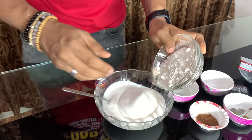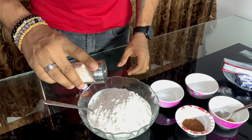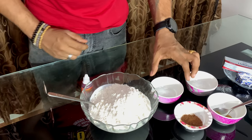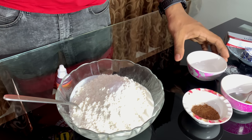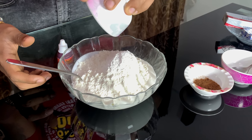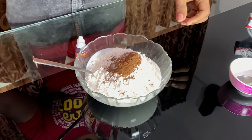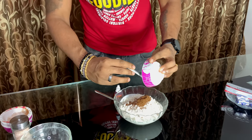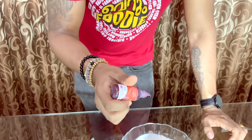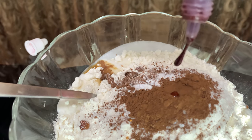Add 1 teaspoon of vinegar, 1 teaspoon of baking soda, 1 teaspoon of baking powder, 1 teaspoon of cocoa powder. This will be our vanilla essence. Now we are using the red color, and that's why we add it to this.